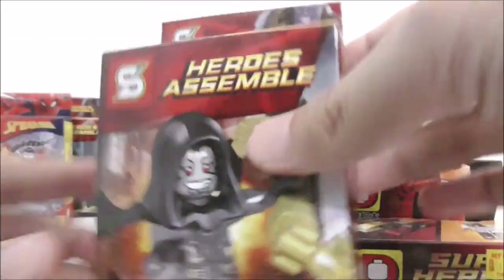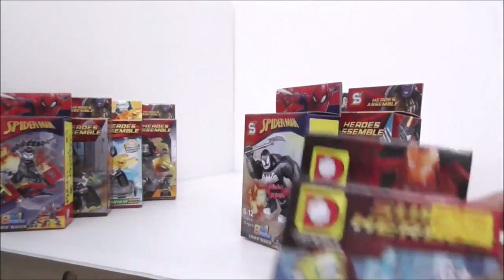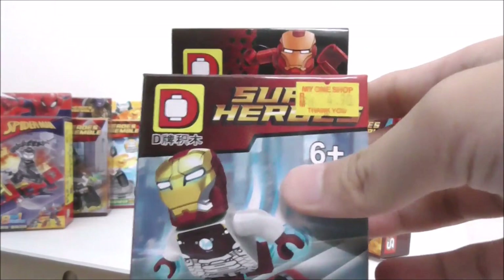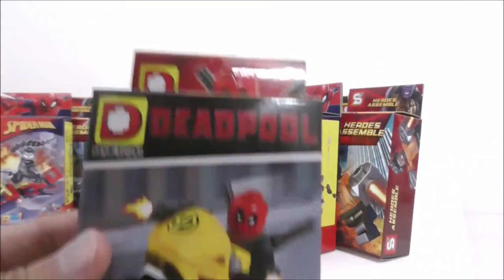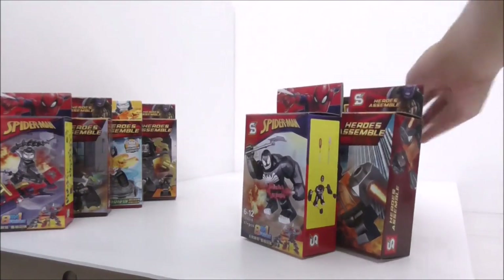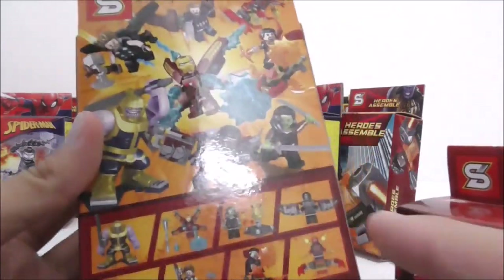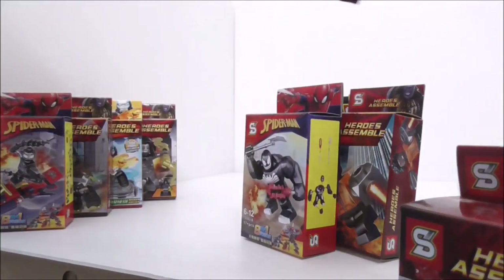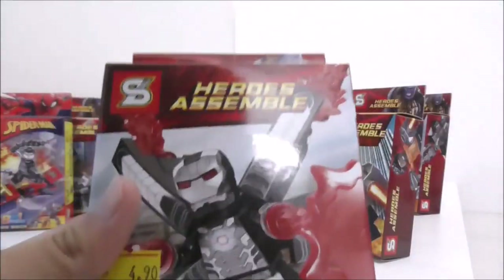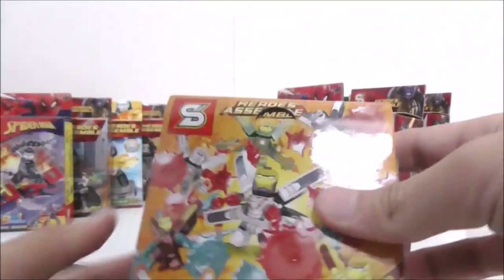Here I have Corvus Glaive, which is from the same set as Shuri. This is Iron Man Mark 47 by Dolapine. Here I have Deadpool by Dolapine in his X-Men kind of outfit. Here I have Falcon — it's a bigger type set and he does have his wingsuit, which is cool. And here I have War Machine with a jetpack top thing from this set.